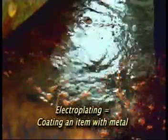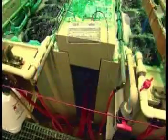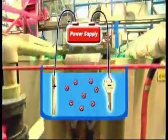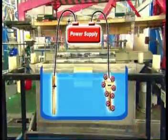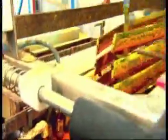Electroplating, or coating an item with a thin layer of metal, involves dipping an object that can conduct electricity into a solution that has dissolved metal in it, and passing an electrical current through both of them. The current causes the object to become negatively charged, while the metal ions in the solution are positively charged, so they're attracted to each other, and the metal deposits on the object.